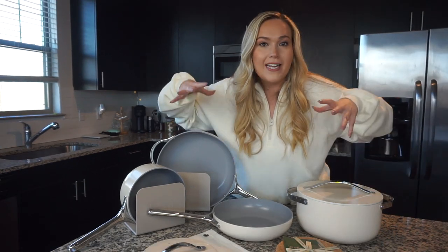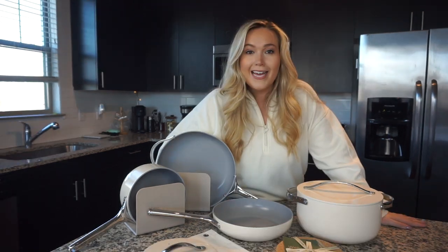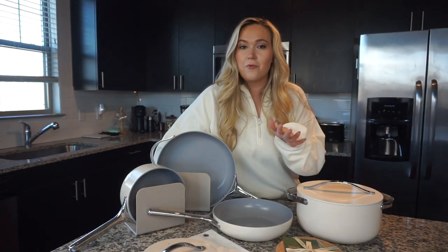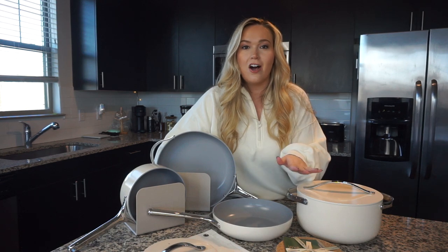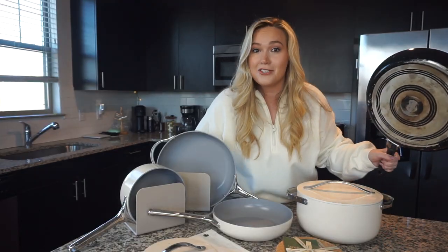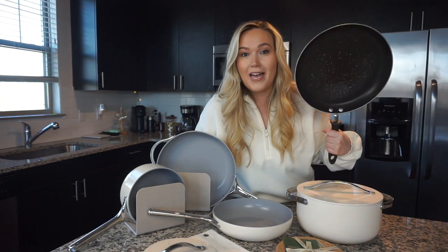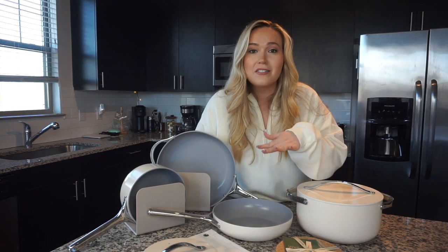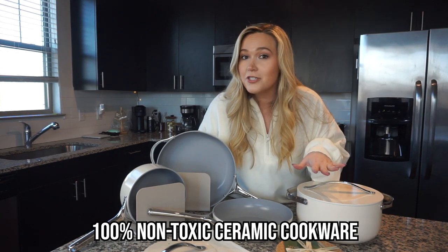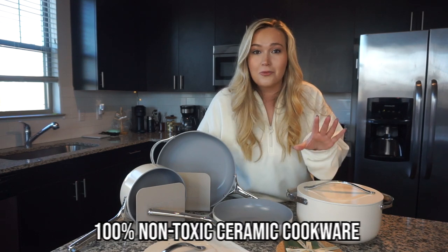Let's go through what came in this set, but really quick I feel like I have to educate a little on why these pans are so great. I knew Teflon was bad, I just didn't fully know the research behind it — the more you research it, the more you'll want to throw away all your pans. These pans are 100% ceramic, non-toxic, and non-stick. Being ceramic means they're going to hold up really, really well — really sturdy.